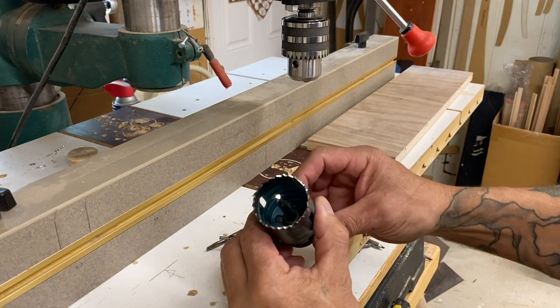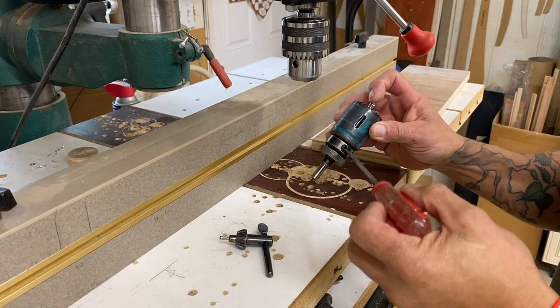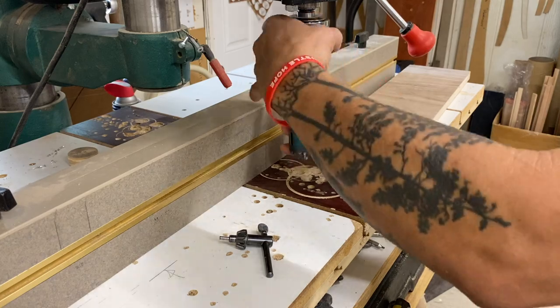That went pretty good — the tip of the drill bit looks decent. The cutters or the teeth are all sharpened and shiny. Let's tighten up this drill bit and stick this thing in the drill press and give it a go.